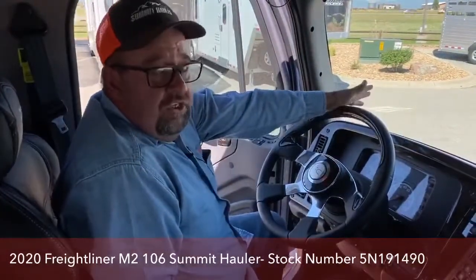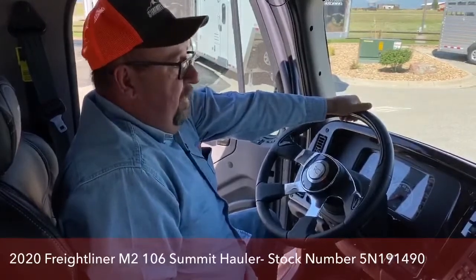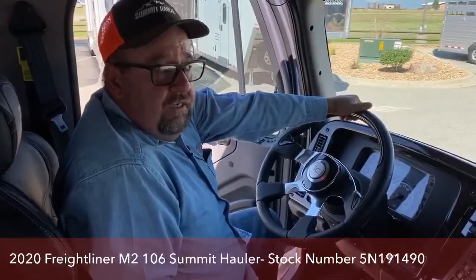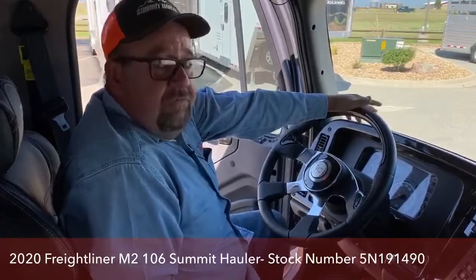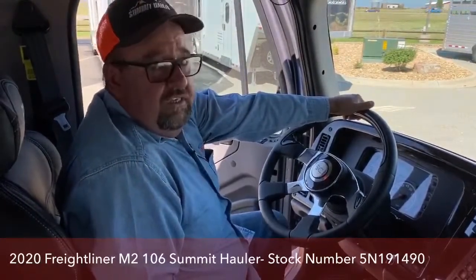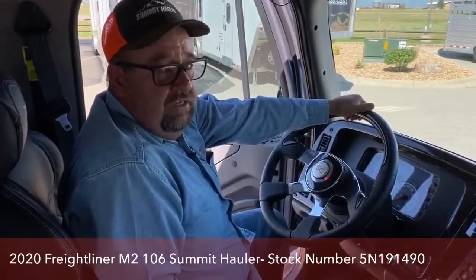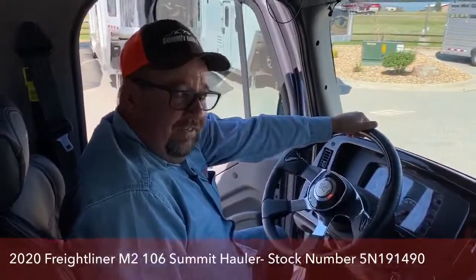If you have any other questions on this particular vehicle or anything on the lot, feel free to give me a call at 303-684-3404. My cell phone number is 970-370-4067, or email me at larry.vickers@transwest.com. Thanks for tuning in and I'll see you next time.